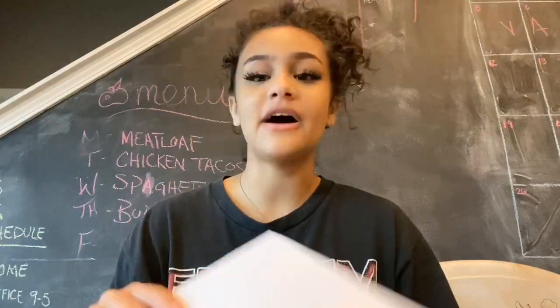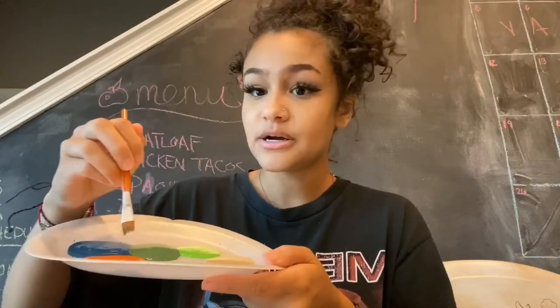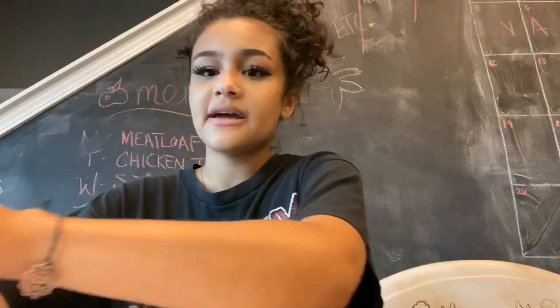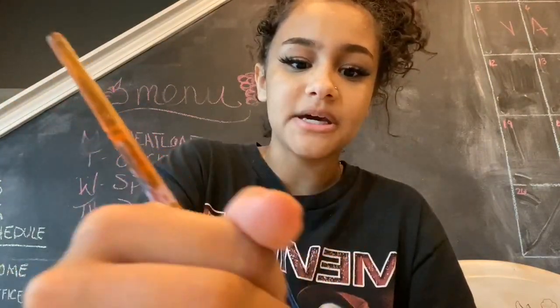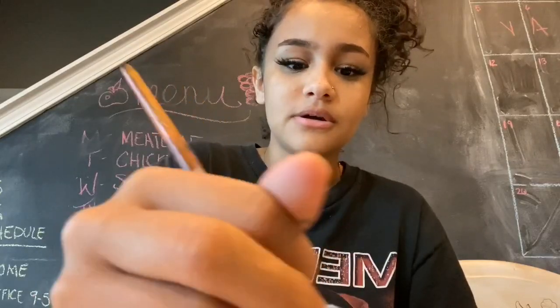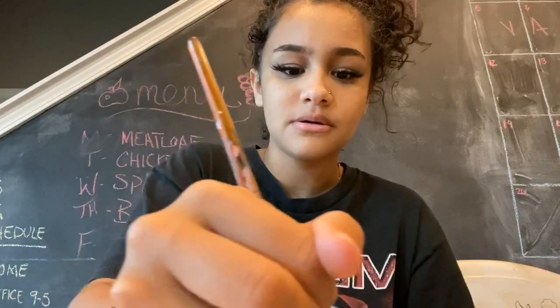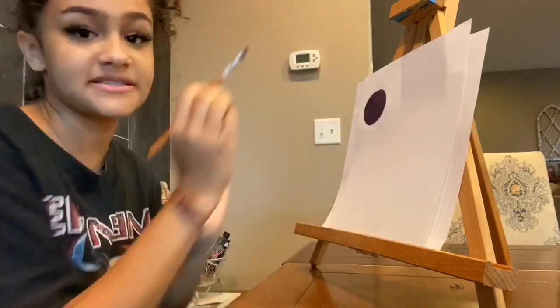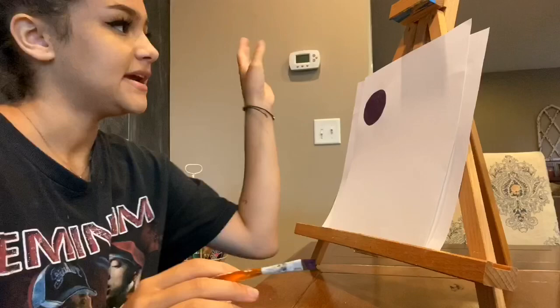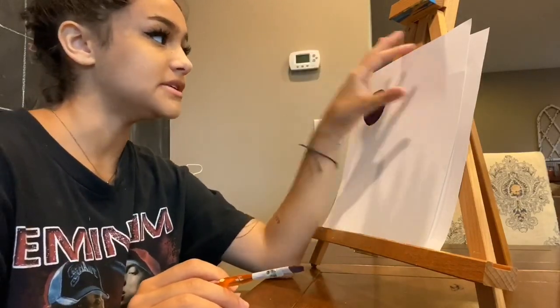We're first going to start out with just painting shapes. I'm going to choose a random color — I think I'm going to go ahead and choose this purple right here. I'm going to make a big, well not too big, circle. As you can see, the first thing I did was paint a circle. Everybody's going to paint a circle anywhere on the painting you'd like. I put mine in the top portion.